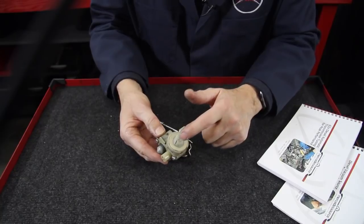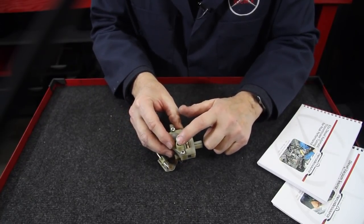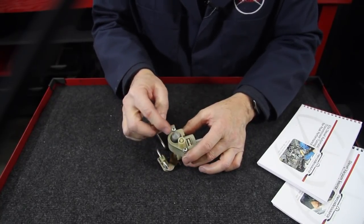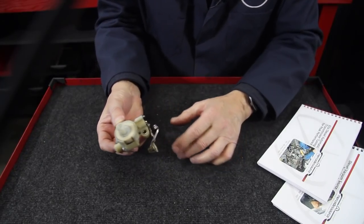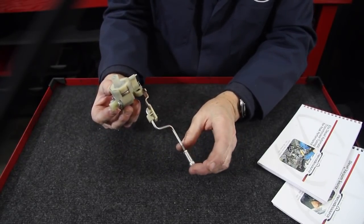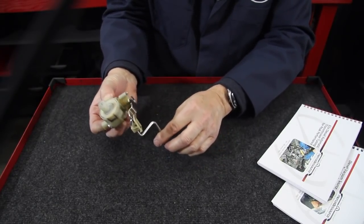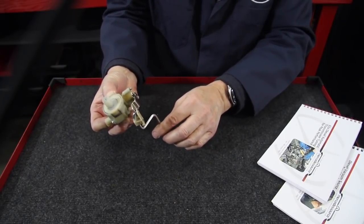There is a vacuum hose connection here at the top, there's another vacuum hose connection here on the side, and note this little cover plate — what's that cover plate supposed to do? Then if you turn it over, you'll note there's this really strange looking linkage that's connected to a lever, and if you push up on the linkage, you can feel the spring-loaded mechanism inside the valve.